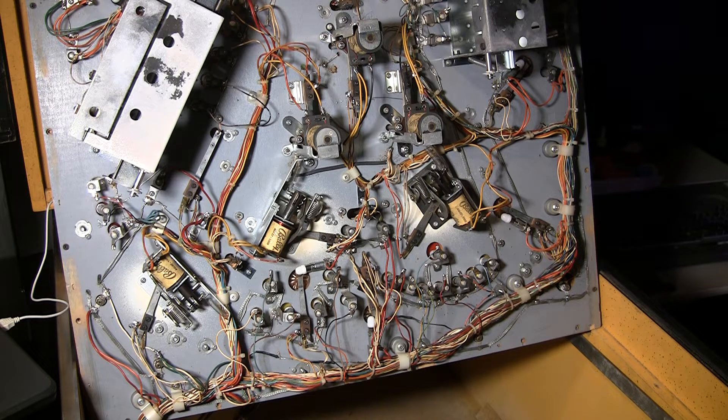So what Bally did — and Stern copied — was they added an extra little capacitor onto the switches on the play field that would make the switch close a little bit longer. When the switch was closed it would charge up this tiny little capacitor.